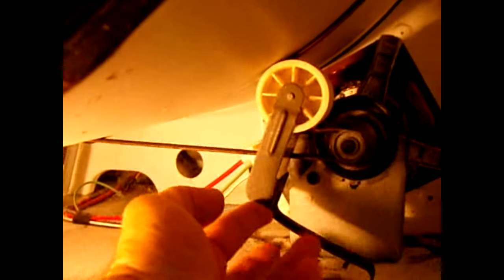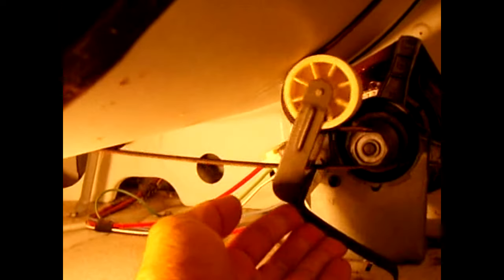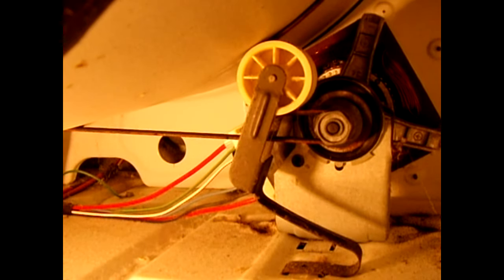With the front cover removed, you can see the belt that goes over the drum. If yours is cracked or damaged it's very easy to change. Lift up as hard as you can, then pull the belt around the motor shaft, push it through the opening, and slide it off the drum. For the new one, slide it onto the drum, make the loop, tuck it through the hole, then push up — it'll be loose so you can place it over the shaft — then let the tension go back.